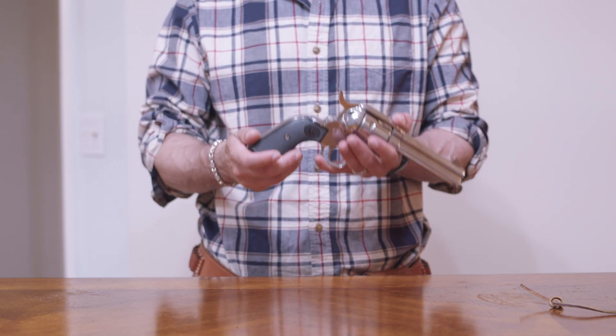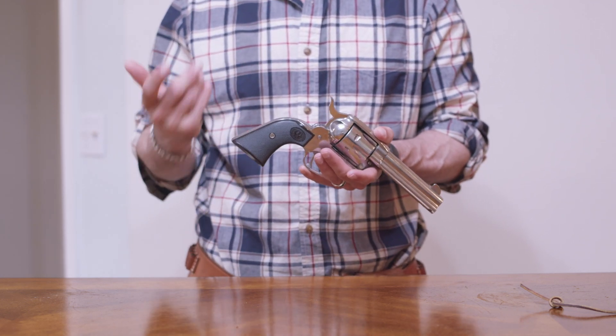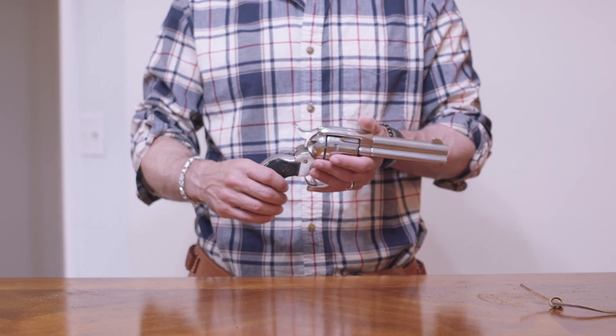It is a chunk of metal. If you're shooting 38 specials, cowboy loads, you're not going to feel anything. If you're shooting Magnums, you'll feel them, but you'll be able to handle them.